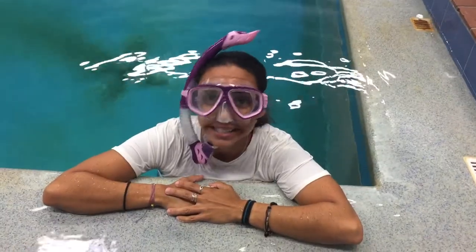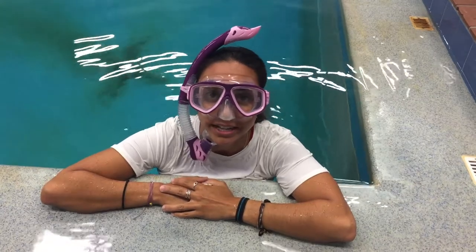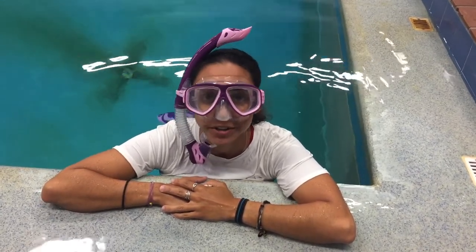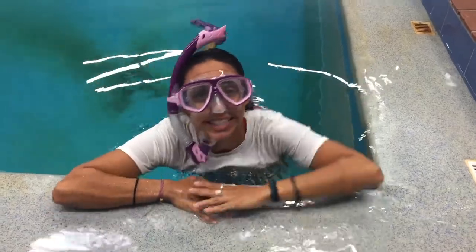We here at Bill Jackson's think that this Cressy Kid Snorkel Kit is a great value at $44.95. Come down to the scuba shop and get one for your child today and have an awesome summer. Thanks for watching Adventure Showcase!